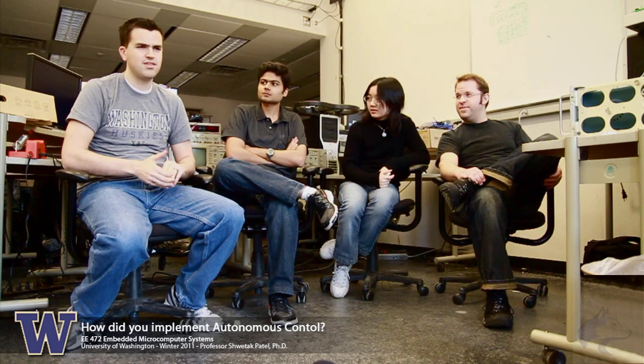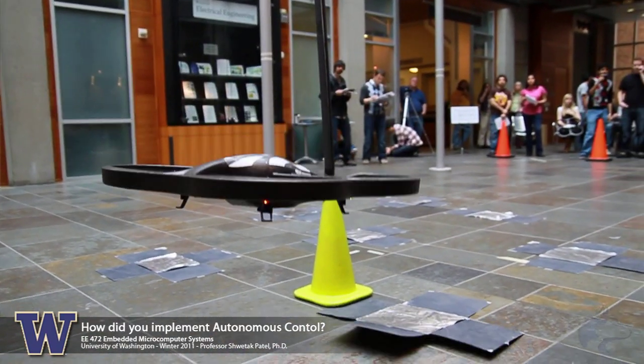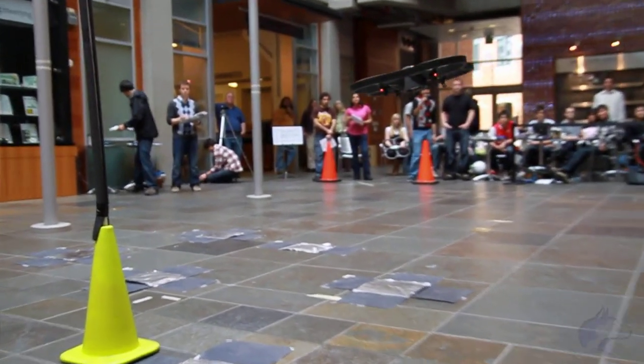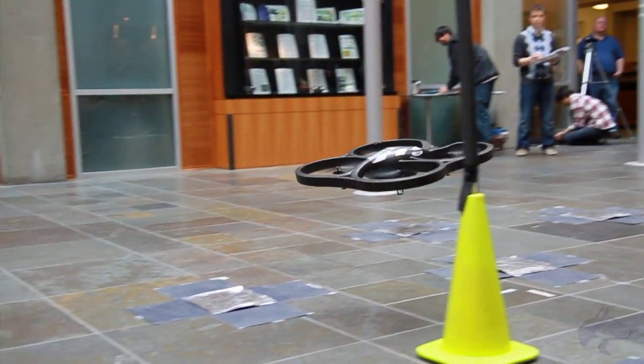The nav data was good in one specific place — if you do it up in the lab, the nav data would work great every time and we thought we were almost done. But then we took it down to the basement to test it and the drone just didn't ever stop. We couldn't use it. So it was a little bit of a headache, but we just did a timed approach eventually. It wasn't the best way, but it worked in the end.